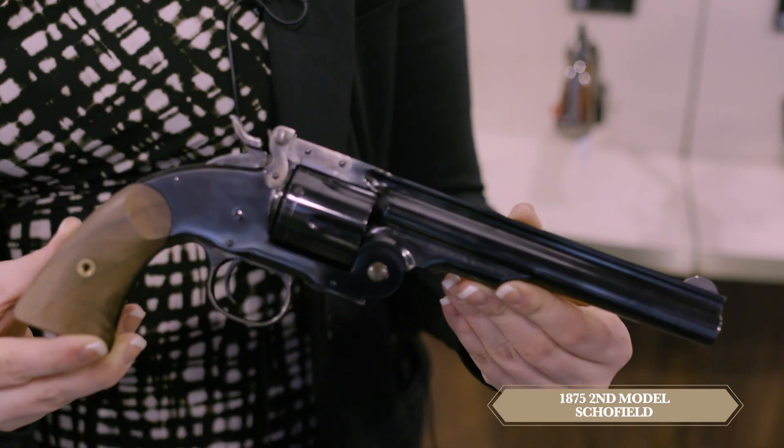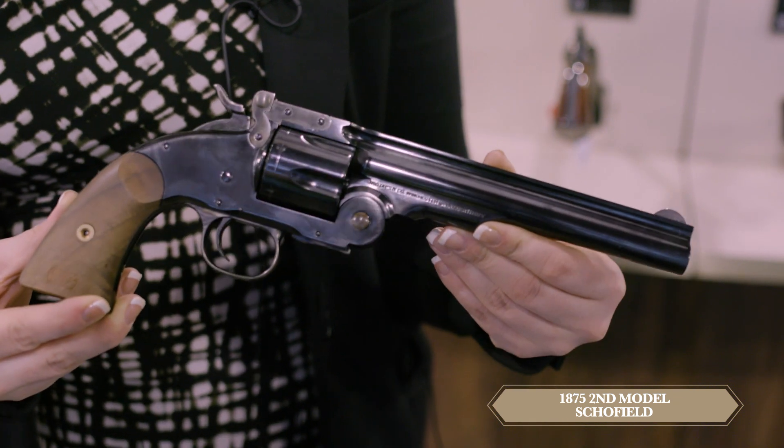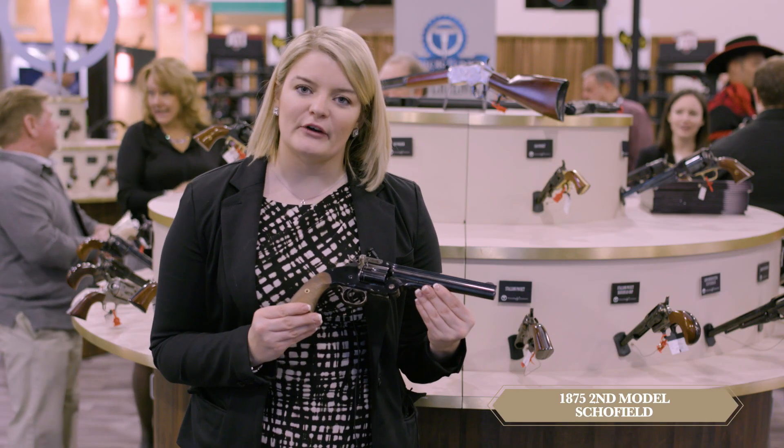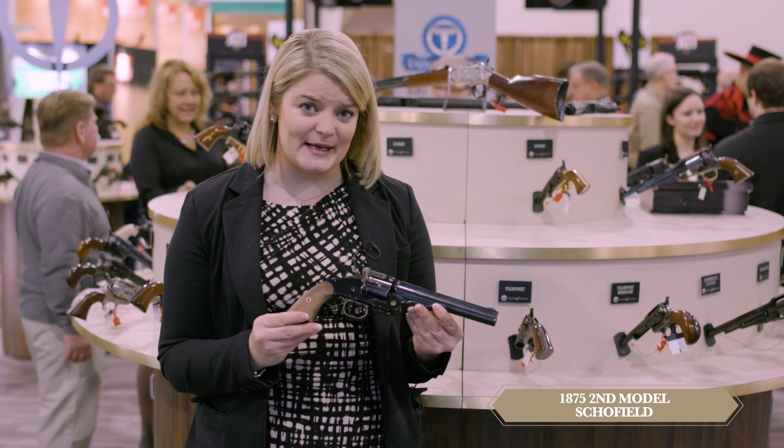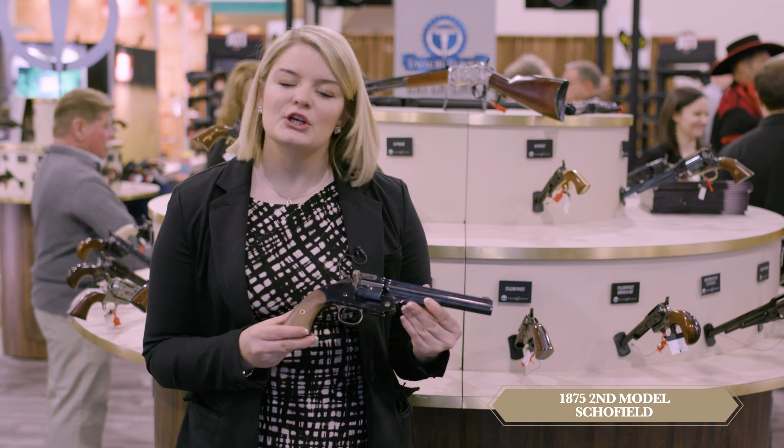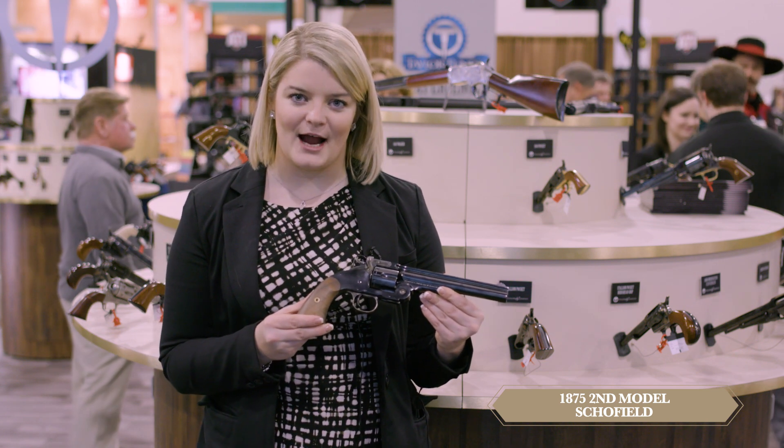It does offer a walnut two-piece grip, and it really is historically accurate to the true originals. This revolver can also be ordered in charcoal blue finish, nickel finish, and sometimes we even get them with the pearl reproduction grips. Check more out at TaylorsFirearms.com.